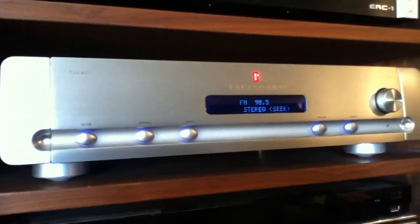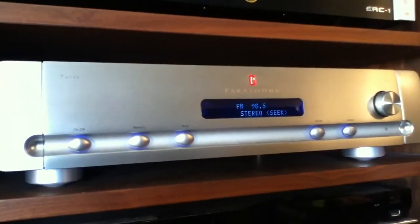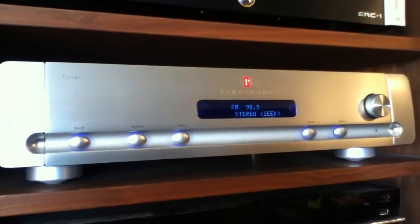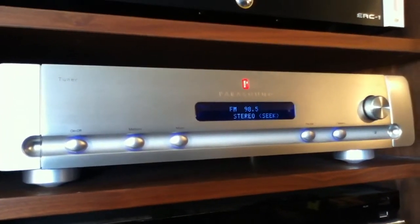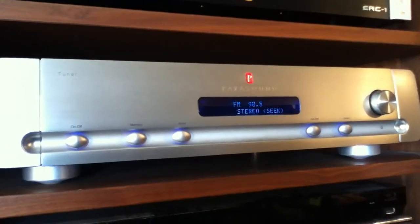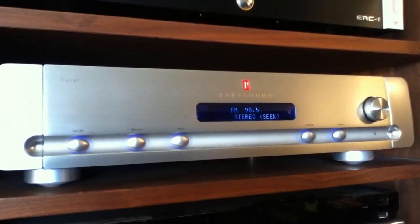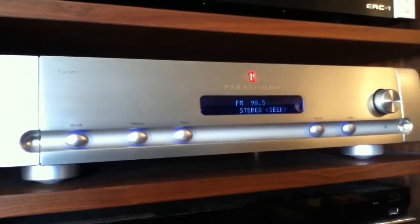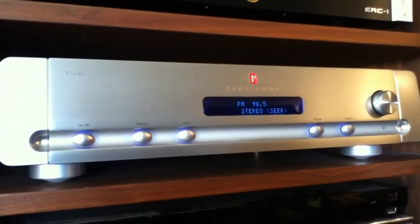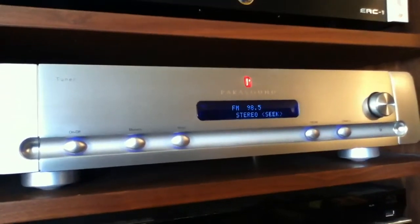Now this is the Parasound Halo T3 tuner. This was part of their Halo line, which is their top line of components, and I believe this came out in 2003. This is a really nice tuner, a really cool looking tuner. It's got the digital display on it, it's styled to match their other Halo components, it has the big feet, the silver faceplate and so forth.